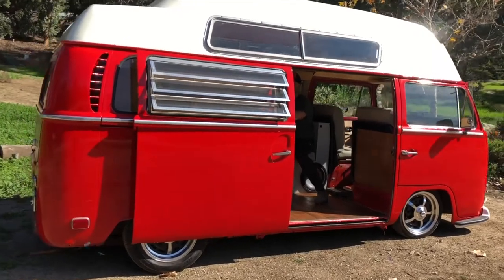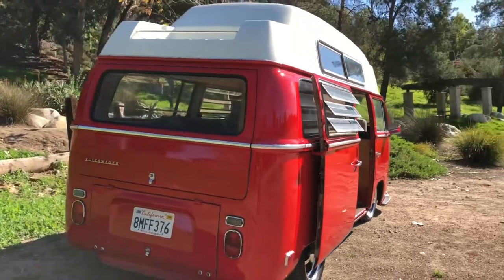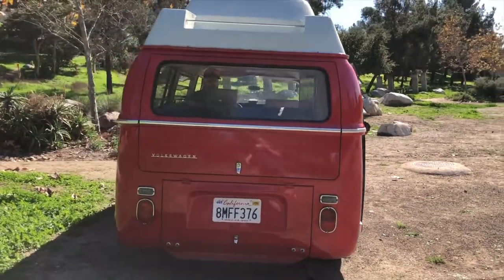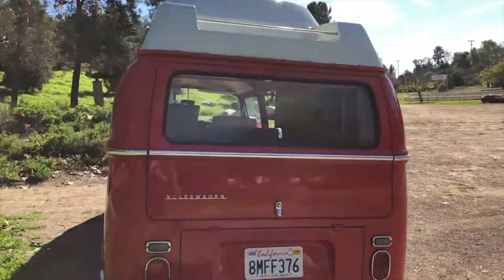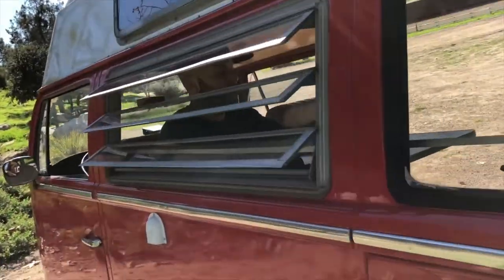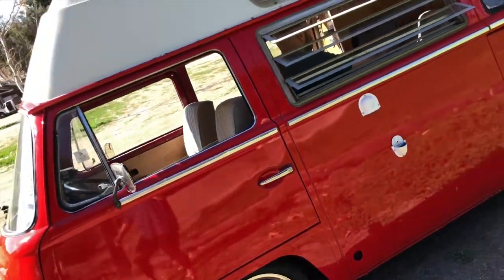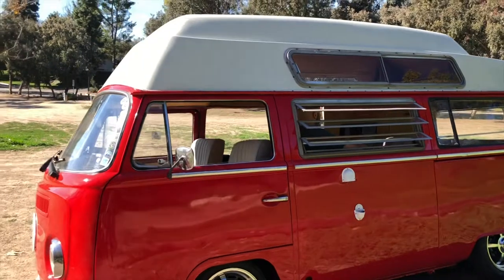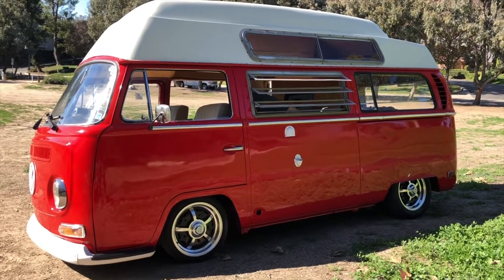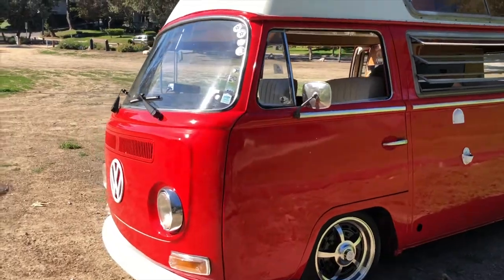This has a 1600cc dual port motor — has a lot of power, pulls this big bus just fine, no problems at all. You don't really need a whole lot of power in these necessarily unless you want to go flying down the road, which is something I don't want to do. I like to really cruise and go below the speed limit, especially in something this low. I'm in love with my own build here — wow, that just looks so nice to me.